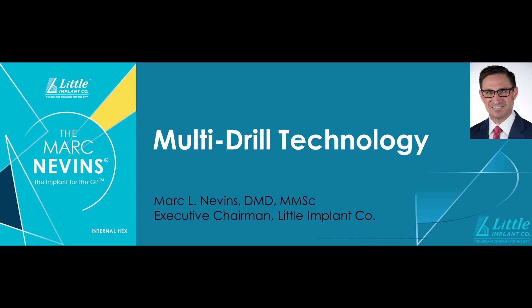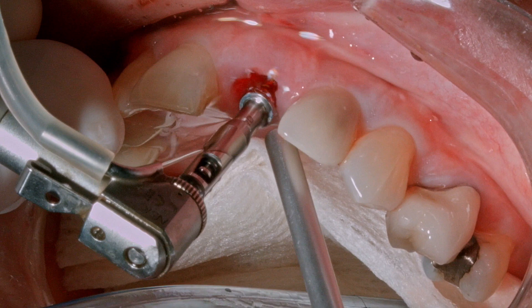I'm Mark Nevins. In this video we'll present the multi-drill technology of the Mark Nevins dental implant system through a montage of surgical implant placements.